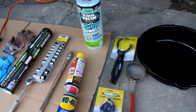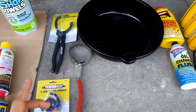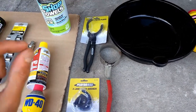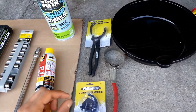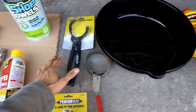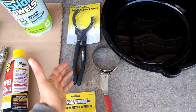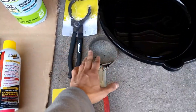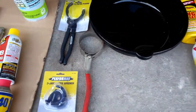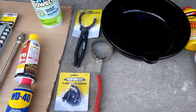I should also mention some cardboard or a creeper — that helps as well. Something I didn't include is a drain plug or a gasket to put the drain plug back on; sometimes they don't last as long. The other thing is an oil filter wrench — you need that to pull off the oil filter, and there are a few kinds you can use.